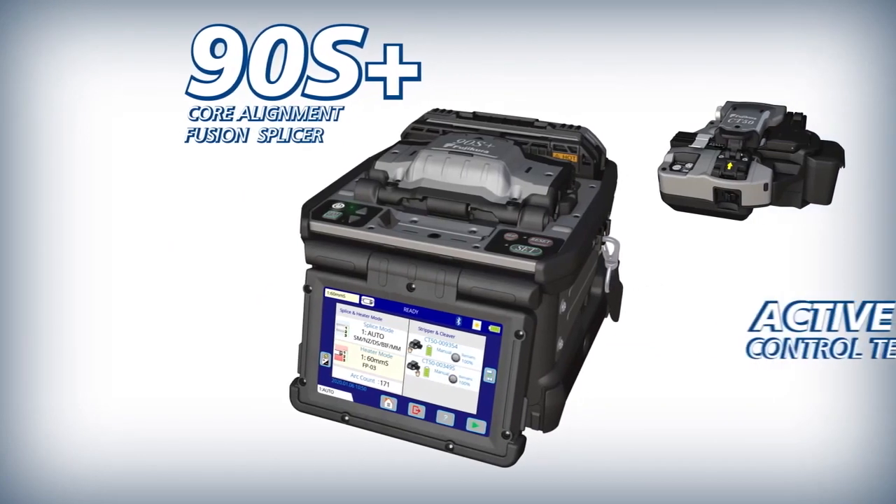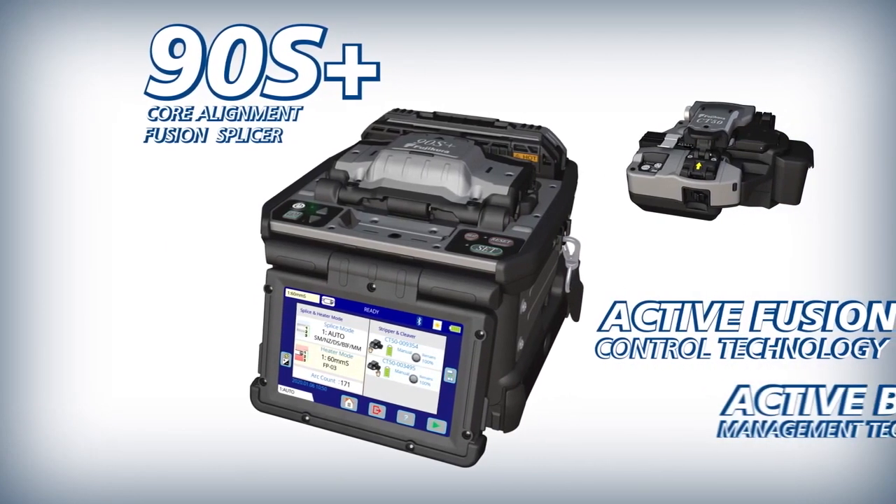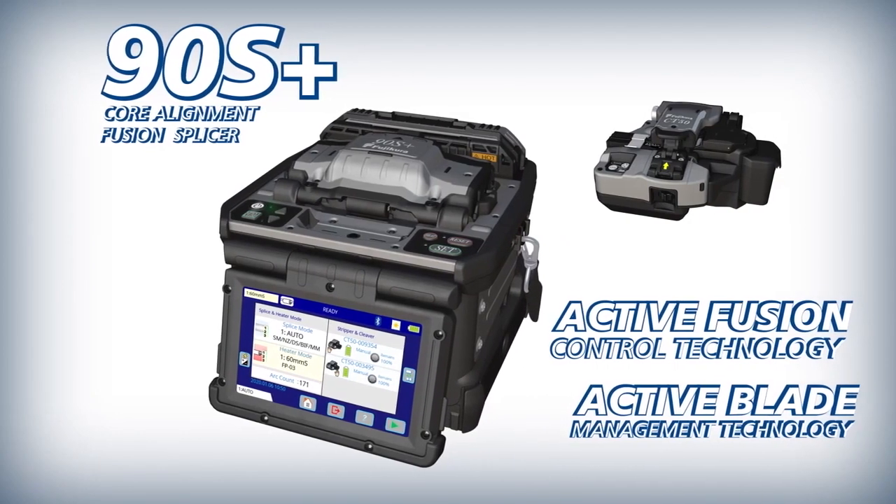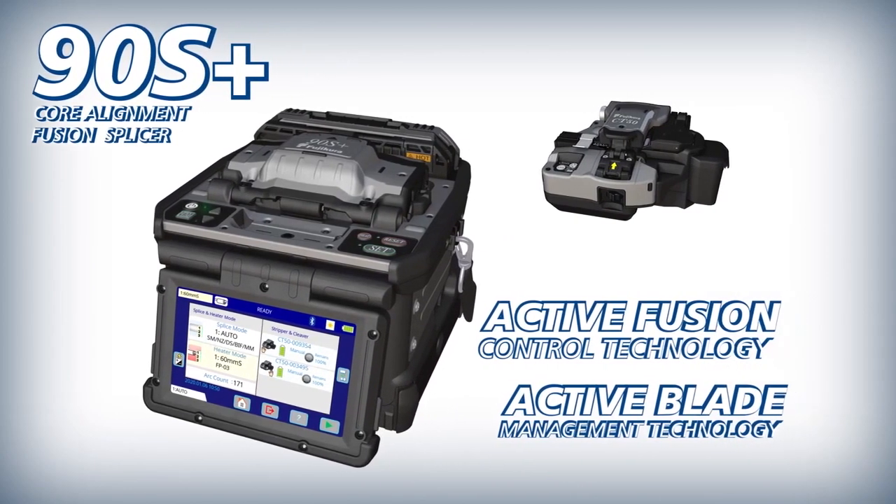AFL introduces the 90S Plus with active fusion control technology and active blade management technology that improve fusion splicing quality and manage cleaver blade replacement.